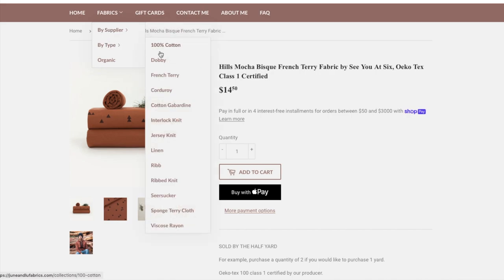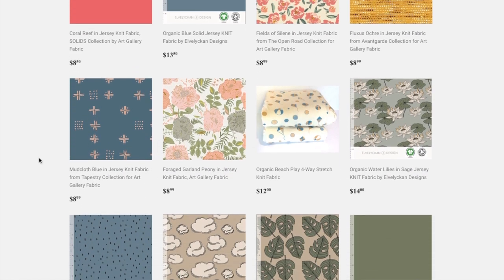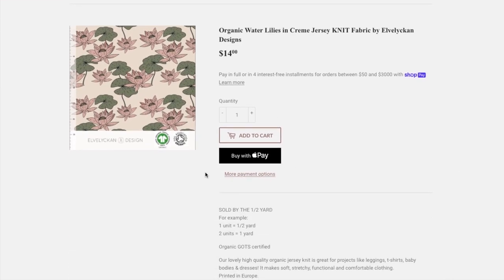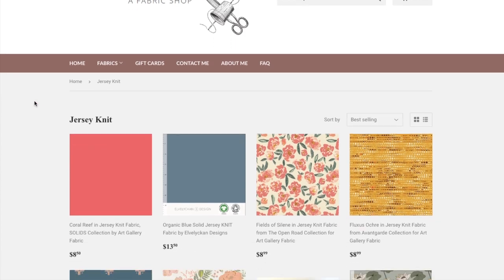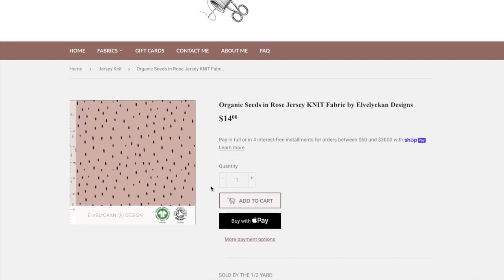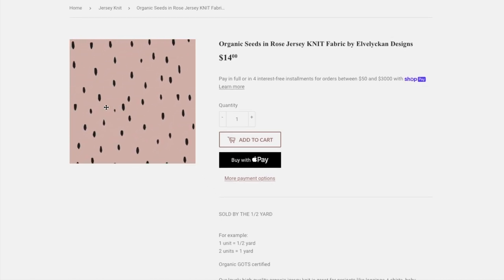For my pajamas, I wanted to try some print mixing, since June & Lou makes it so easy to match up fabrics. I narrowed down the selection by fabric type and chose jersey knit — I knew being mostly cotton would give me that comfy t-shirt feel, be cool enough to sleep in, and hold up to lots of washing and wearing. For the prints, I initially wanted to go with the clouds because of the sleep theme, but I was worried the tan background color wouldn't be my favorite. So I decided on the lily print as one of my main prints, and then I wanted one of the seed prints — thinking florals and dots would be a good contrast.